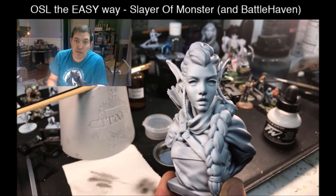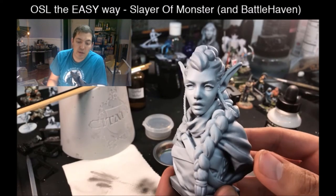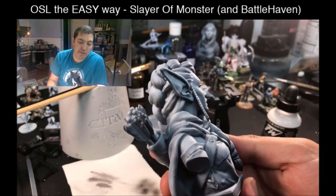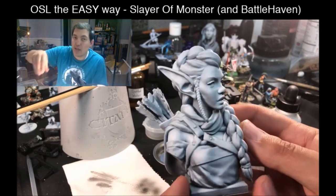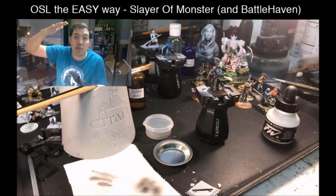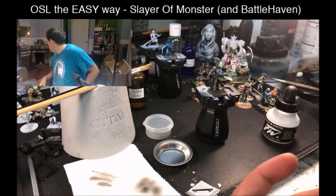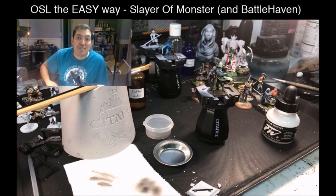The shadows you're seeing on this miniature are painted on — they're not from the light. Any way that we turn this, the shadows remain the same because they're painted on. So we're going to do the same thing — just change the angle. We're used to sunlight coming from the top, but when it comes from the side, the shadows change.